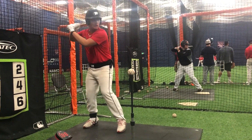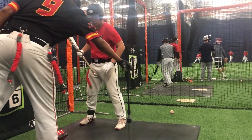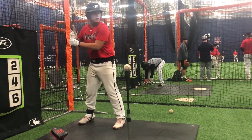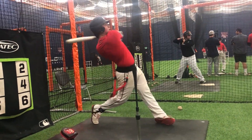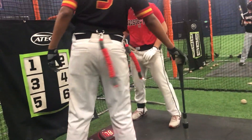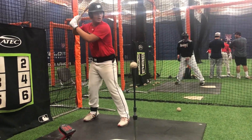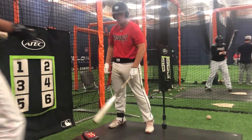Push hard. Push hard. Solid. 91. Push. 78. That's good. Push. 75. Now we're getting somewhere. Good.